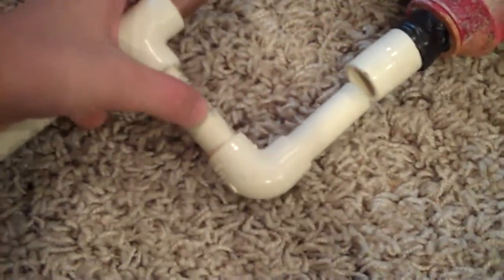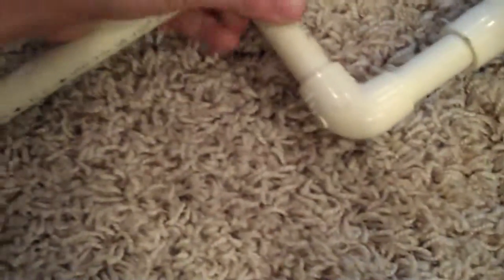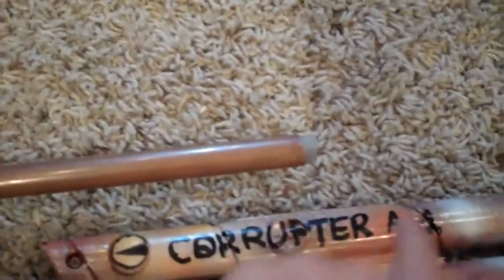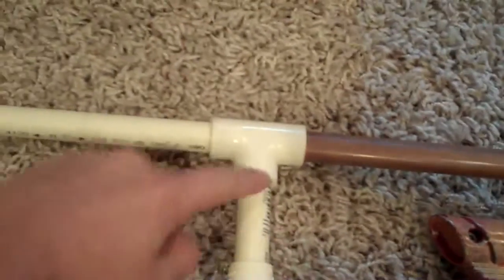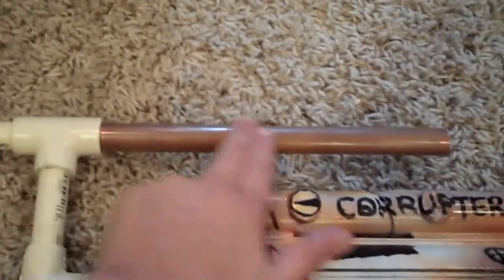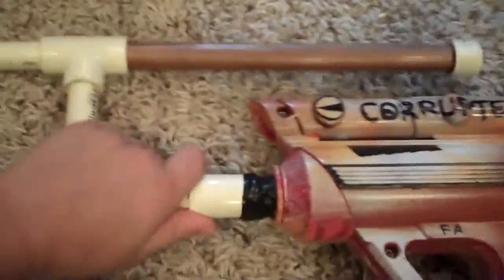Then I also have the PTG clip for it, which fits in like that. Then it looks like that. You just take the cap off, load some stefans in there, shake it so they go here, fire. The air goes through here and pushes the stefan out. Shake it every time you fire. Then you close the cap, and it just comes off like that.